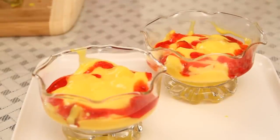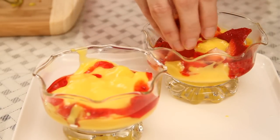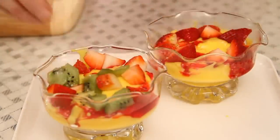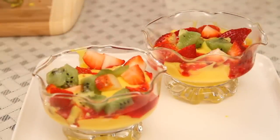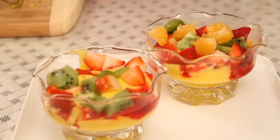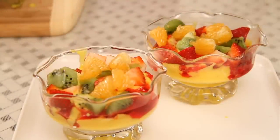Next I'm going to throw in my fruits — strawberries, kiwi, oranges, and some pineapple.